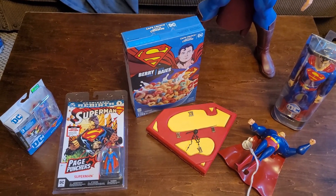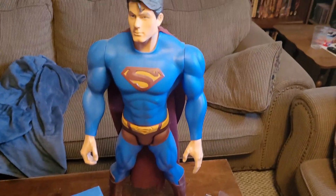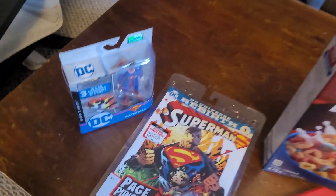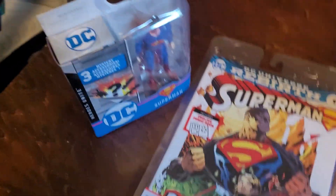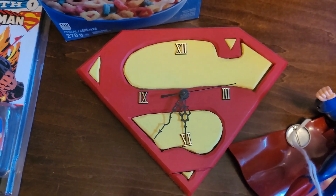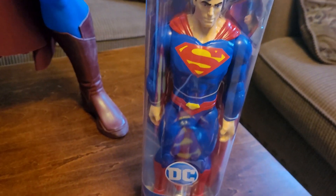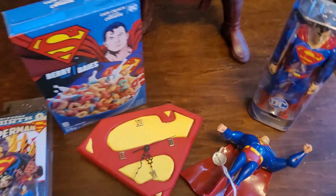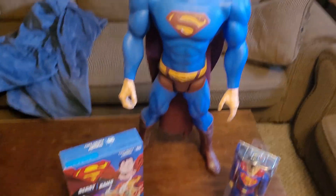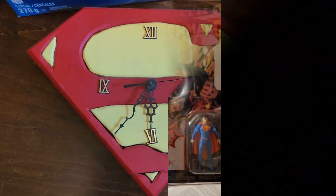Welcome to the Superman shorts compilation. Here are the things we'll be taking a closer look at: the DC Heroes Unite Superman page punchers, Superman cereal, Superman intarsia clock that I made, and the flying Superman 12-inch figure in the package. We're going to get into more detail as you look at the shorts, but this is the overall collection.